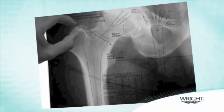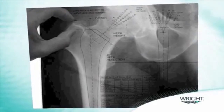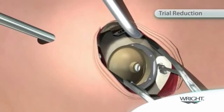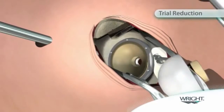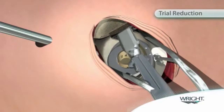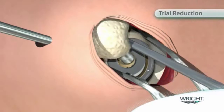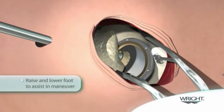Head and neck trials are selected by measuring the resected femoral head or by preoperative templating. The trial neck is seated into the femoral broach while the trial head is placed into the cup with the opening in a superior posterior position. With the tip of the blunt trocar inserted into the top of the broach, the leg is translated to mate the trial neck into the trial head. Raising and lowering the foot of the operative leg assists in the maneuver.